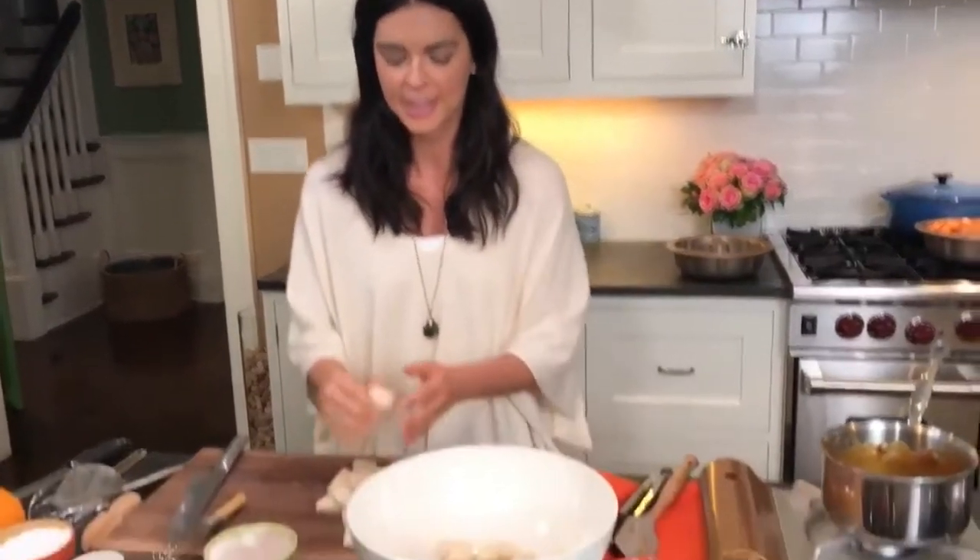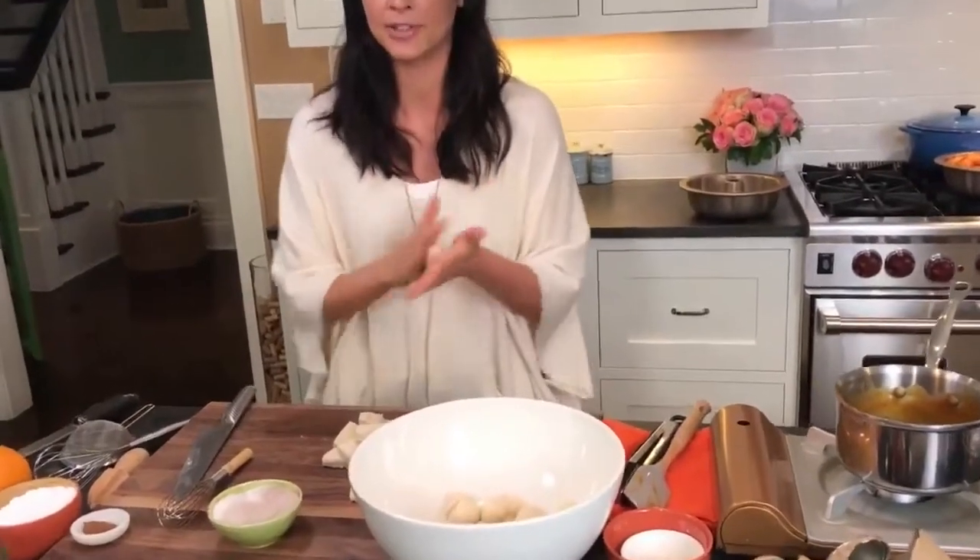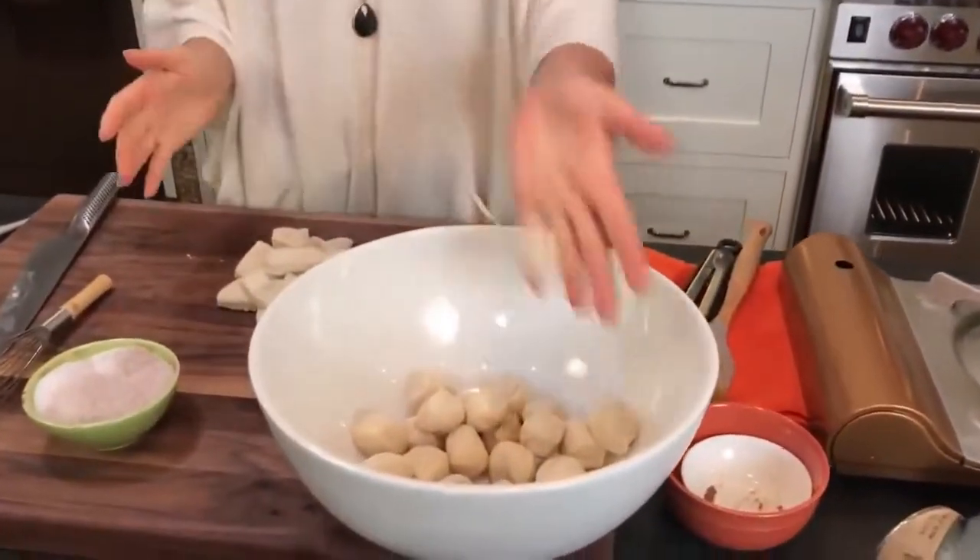I'm just rolling these biscuit pieces into balls. If you could invite anybody to your Friendsgiving, who would it be? Who comes to my mind first? I would love to have had Nora Ephron at a Friendsgiving. She's my favorite writer, maybe ever, and she liked to cook. I would have liked to have been able to have a meal with her.